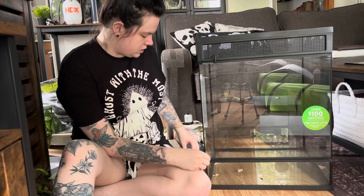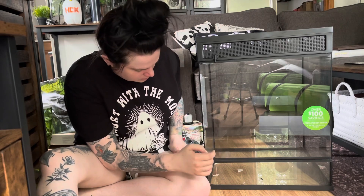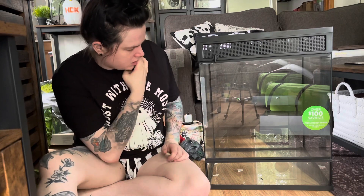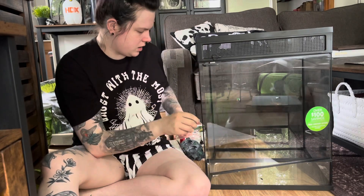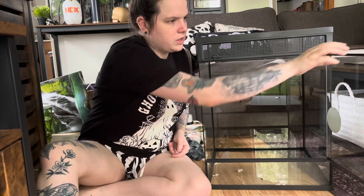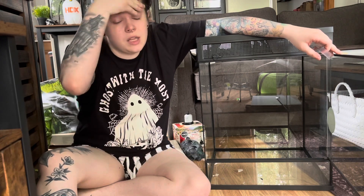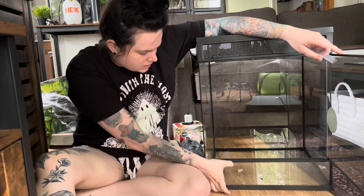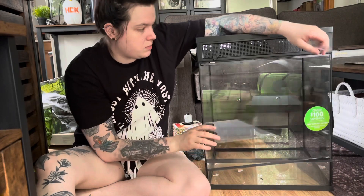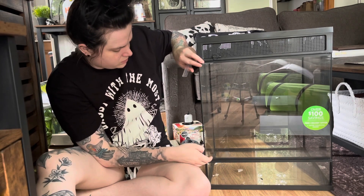Now let's jump into the actual enclosure itself. One thing I noticed is I'm not sure I like how the door locks — it looks like it only latches at the top. I do like that it has a huge front-opening door that makes it really easy to access your animal and to build the background. I'll probably do a video of me building this, so if you want to see that definitely subscribe. It's a basic 18 by 18 by 24 with a nice deep bottom that will be awesome for making it bioactive.